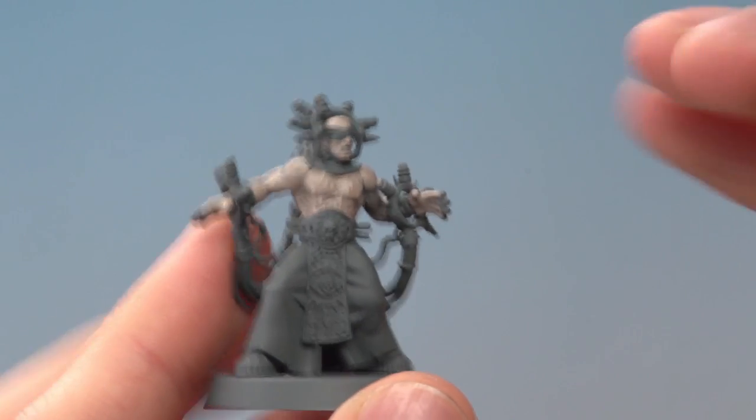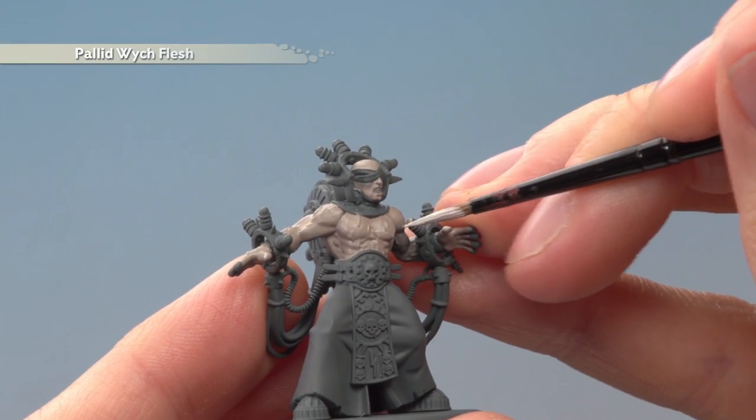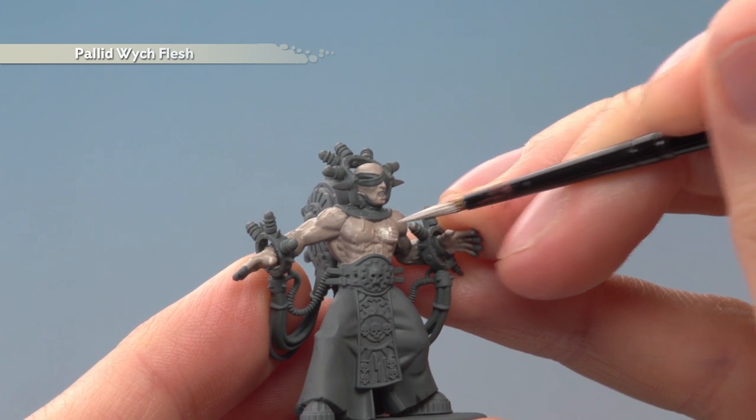Once you've finished that base coat, the next step is to apply a layer of Pallid Witch Flesh onto the skin, avoiding all the recessed detail on the muscle.